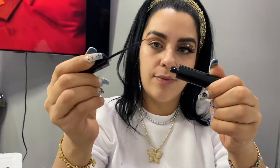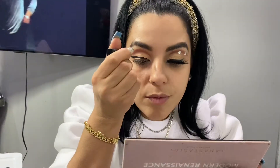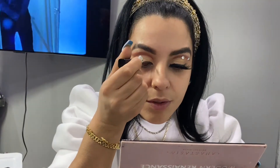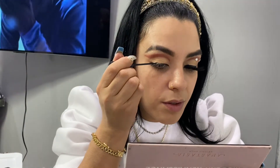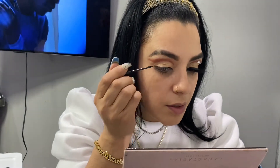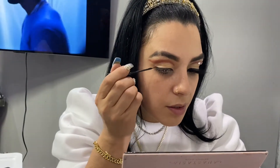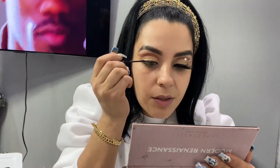Now we're gonna go in with my favorite black liquid eyeliner. I have about three favorites but they all have this type of felt tip — more like a pointy felt tip. I just like how I can go right in, go straight across, and the black color goes on nice and smooth. I believe I got this at Family Dollar because they have a makeup section and they sell Maybelline and everything.